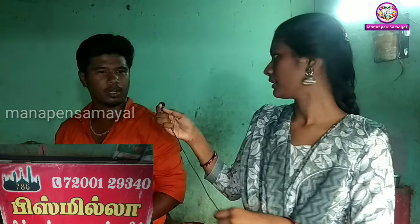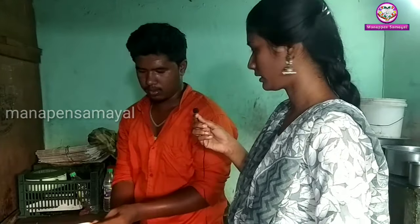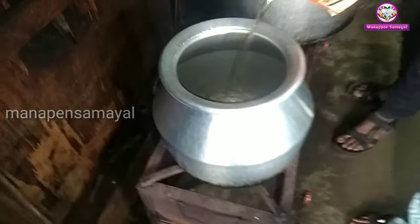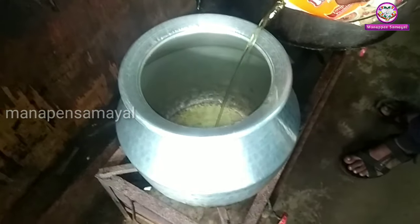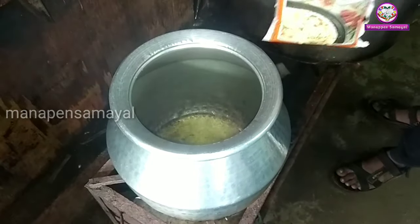What are you doing here? Soup. What are you doing now? How many liters of soup? One soup.